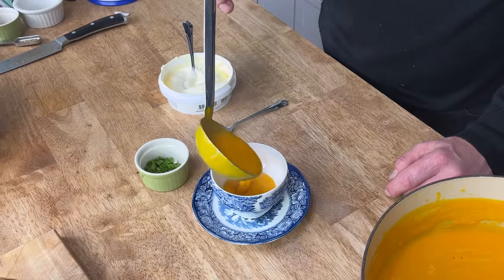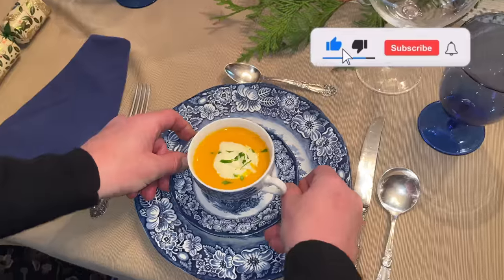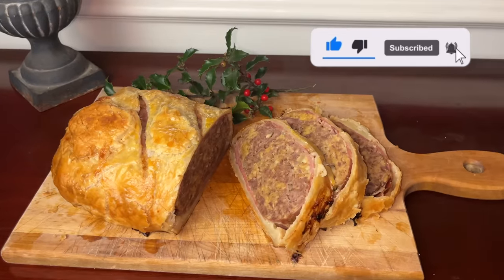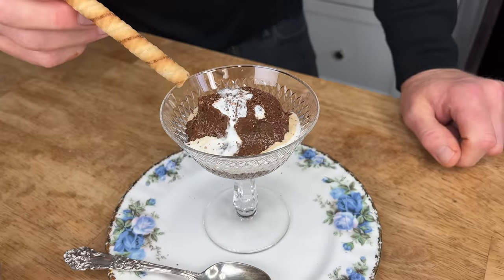Hello everyone. It's great to see you again. Merry Christmas! Today I want to share with you one of my absolute favorite Christmas dinner menus. I'm serving a carrot ginger orange soup for the first course, a dazzling meatloaf wellington for the main course, and luxurious caramel chocolate mousse for the grand finale.